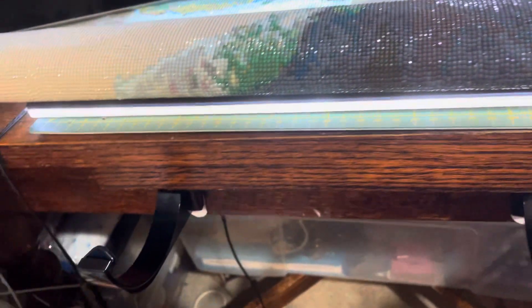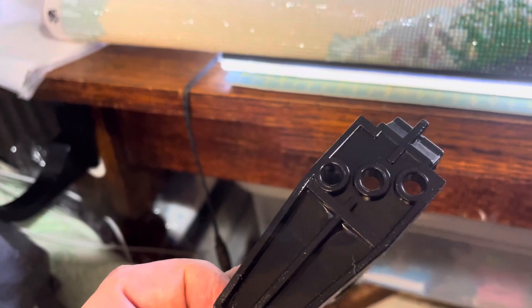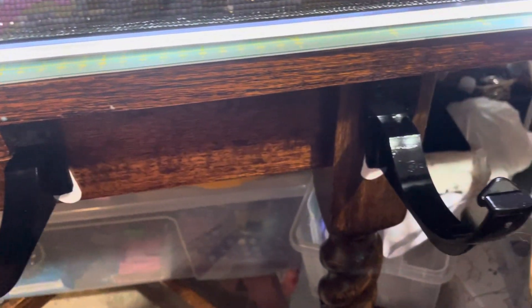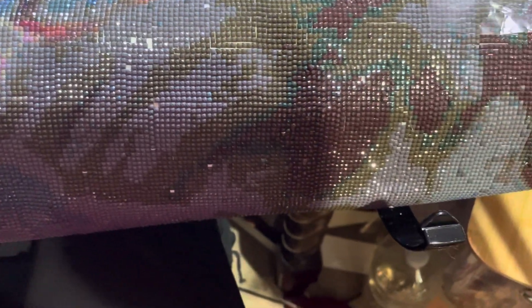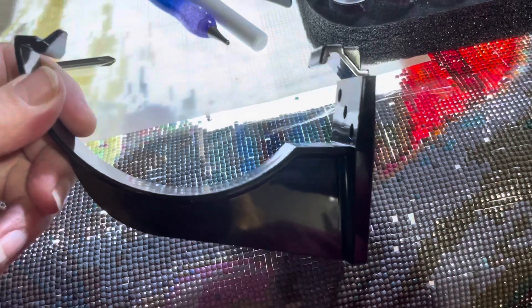Hello everyone — these just turned up today: guttering brackets. I've got them up with command strips for now until I get some wood screws and then I'll screw them in properly. I'm hoping they'll hold the weight. Look at all those pop drills! Yes, that's what it looks like, and they'll work under my knees. I must remember to get some wood screws tomorrow. Gutters — five in a pack for five pounds.